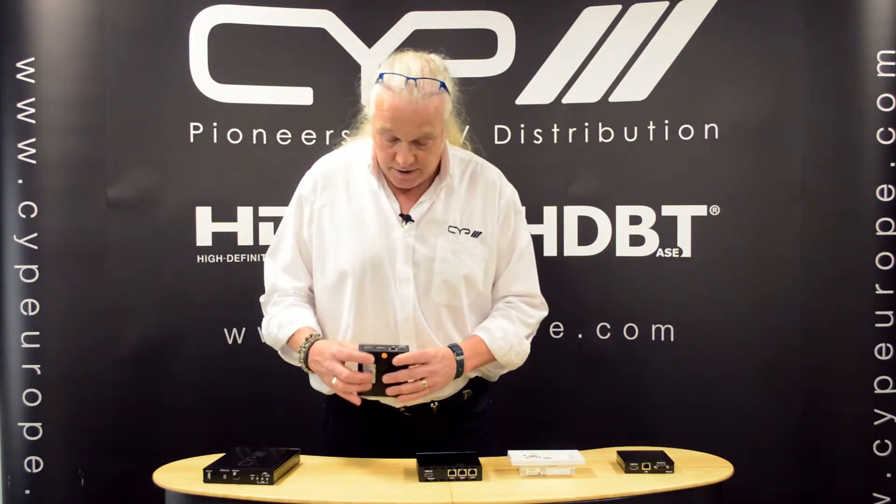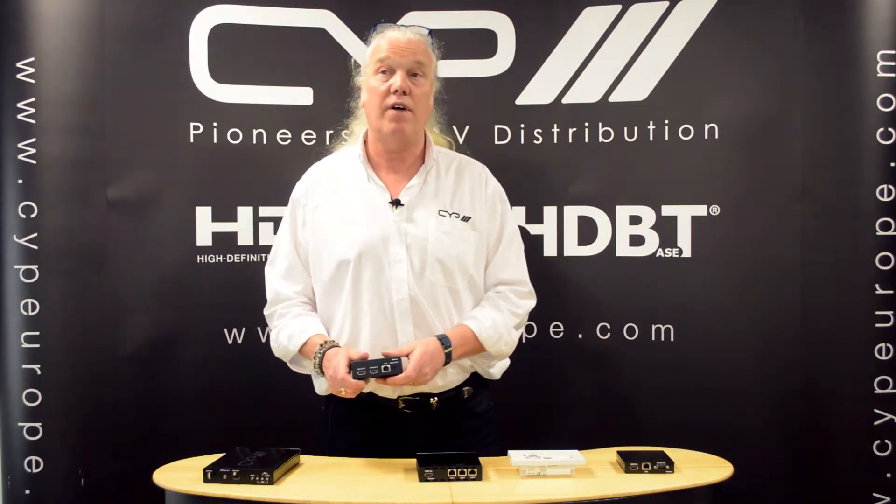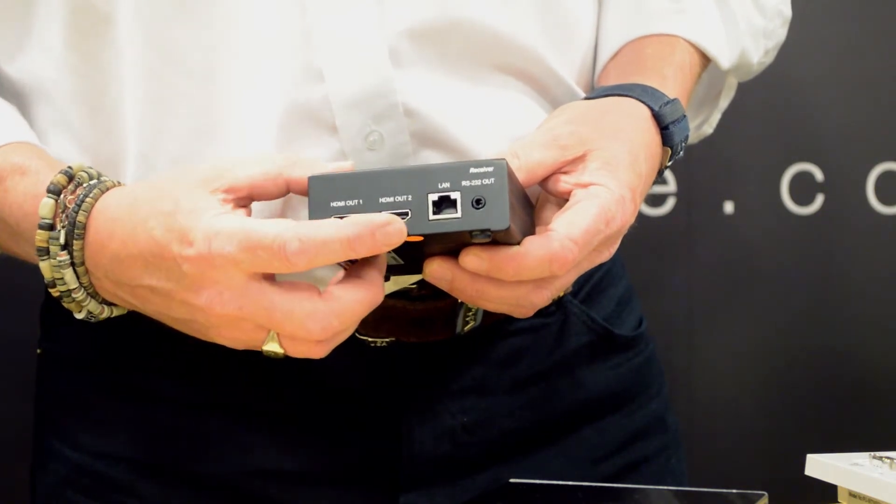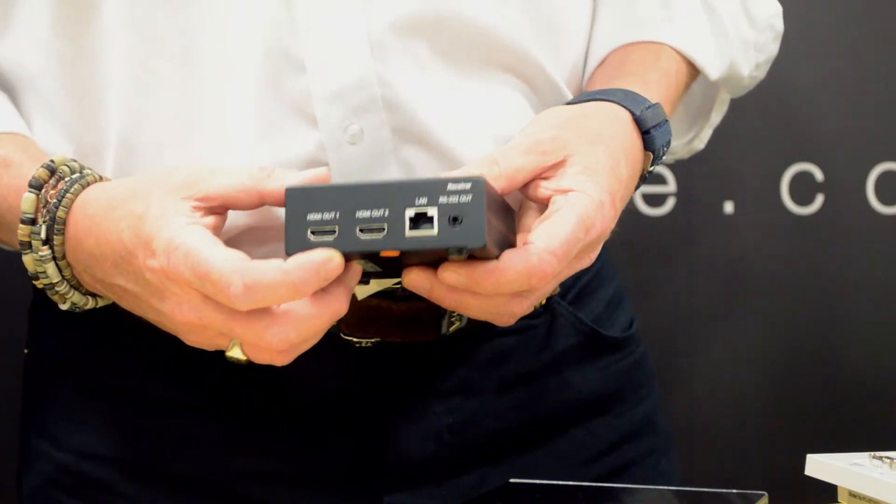One of our newer products is the PU507RX2H. This is once again a standard PU507RX, but now with two HDMI outputs that allow you to connect two screens from the same receiver.